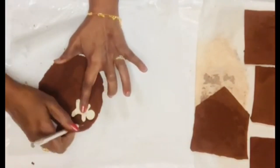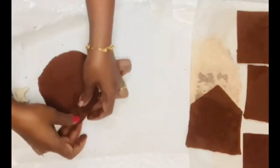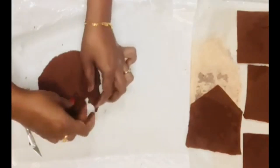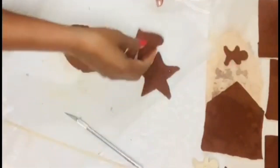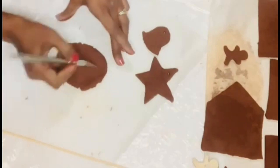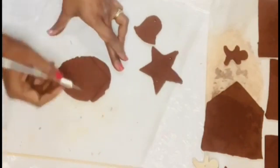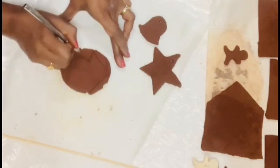I took a wooden gingerbread piece from Dollar Tree and carved out gingerbread people shapes — I made two of them. The rest I hand-drew: stars, bells, Christmas trees, and more.